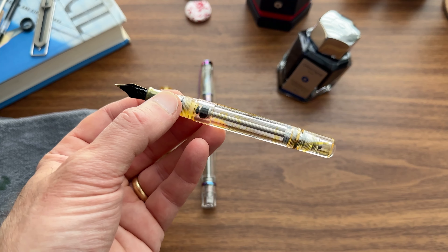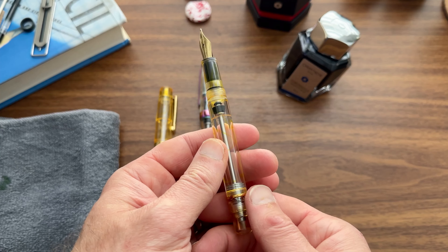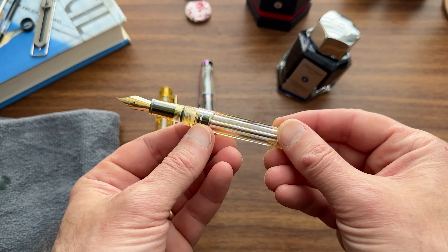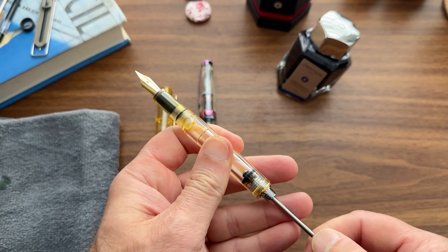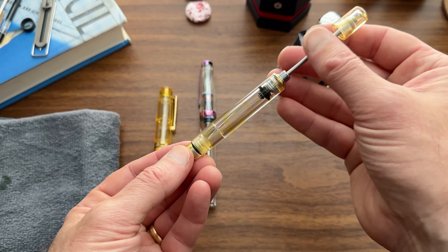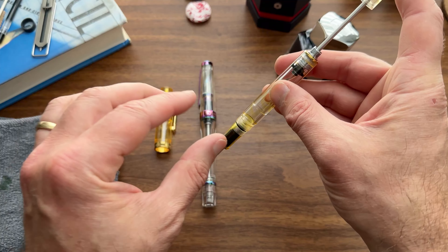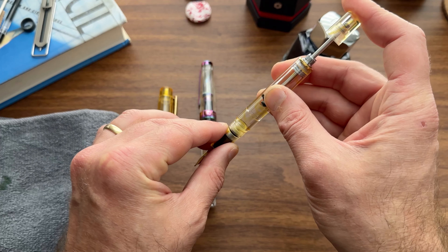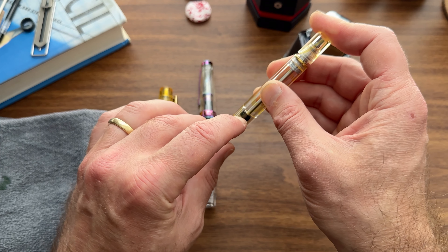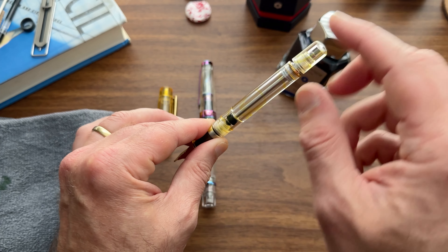The answer is no, not for the most part. Because like the Japanese-style eyedropper, the vacuum filler also has a valve and seal system. So when you fill the pen, what you're going to do is pull the rod out, dip the section of the pen and the nib into the ink, and press the rod down in a slow, steady motion, so that when the seal passes the little notch in the barrel, it creates a vacuum and sucks ink up into the barrel.